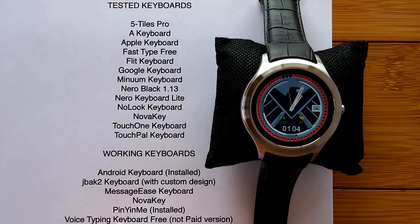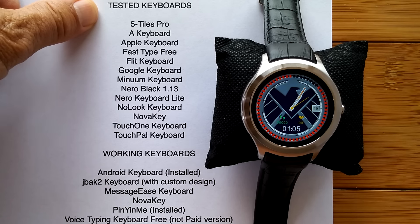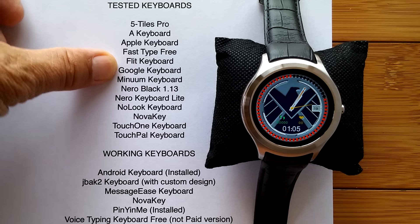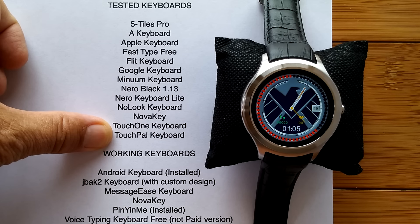While we have this watch completely clean, I'm going to give you an overview of how it's doing on user-installed keyboards. I have a list showing the different keyboards I tested on this watch, and all of these failed. If one of these is your favorite, you might want to contact the vendor and ask them if they can remap a rectangular keyboard to fit on a round watch.